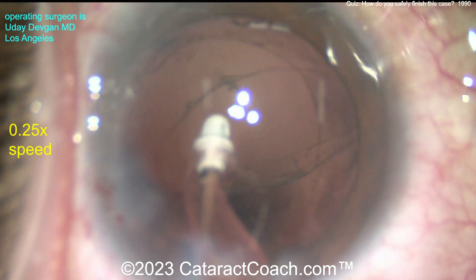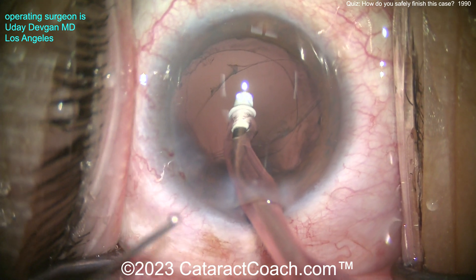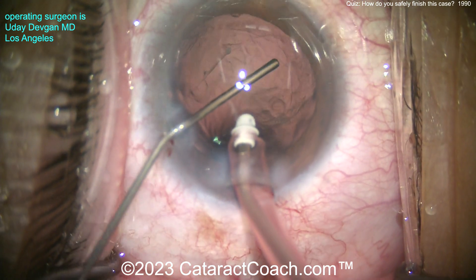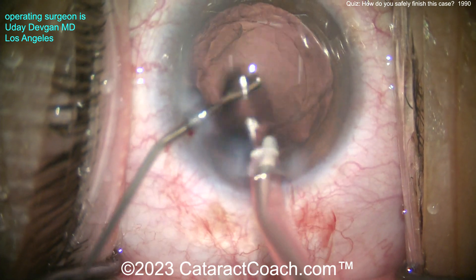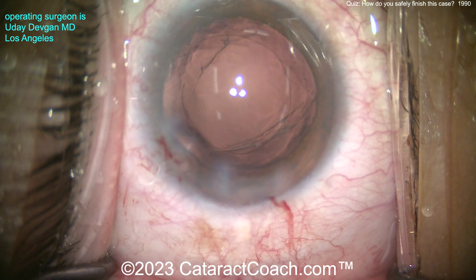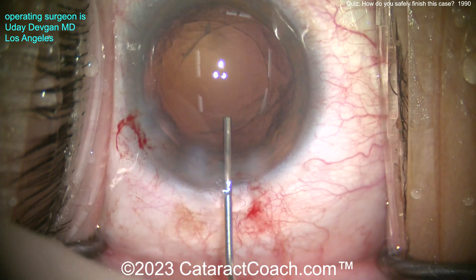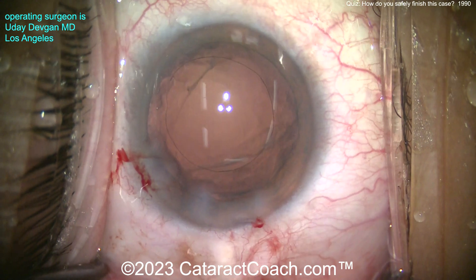Let's get back to the case at normal speed. What are you going to do here now? Keep your foot on position one — do not let the AC deflate. Left hand — viscoelastic. There's the cohesive. Inject, inject, inject. Now go to position zero on the foot pedal, then pull out the probe. Do not let the AC flatten. Here I did a good job of pressurizing the AC, creating a viscoelastic barrier. There's going to be no vitreous prolapse — the anterior hyaloid face is intact. A little more viscoelastic. Luckily, all the cortex is out. It looks pretty clean.